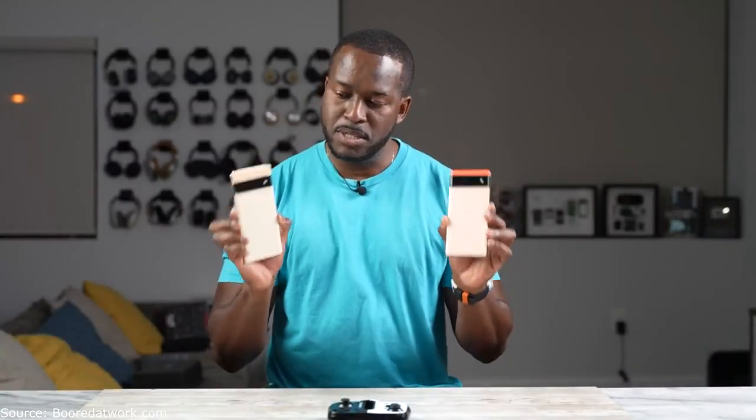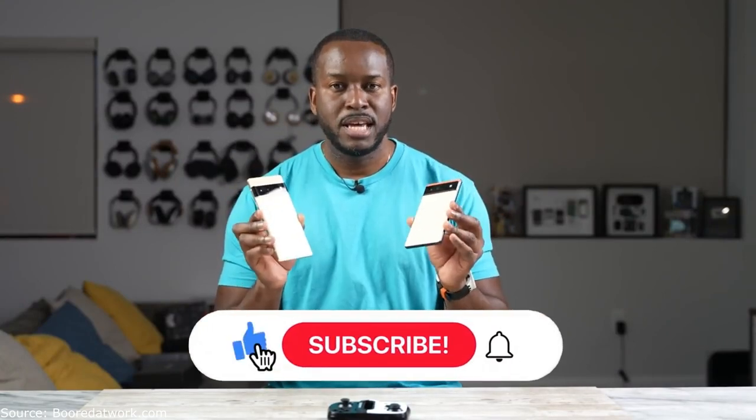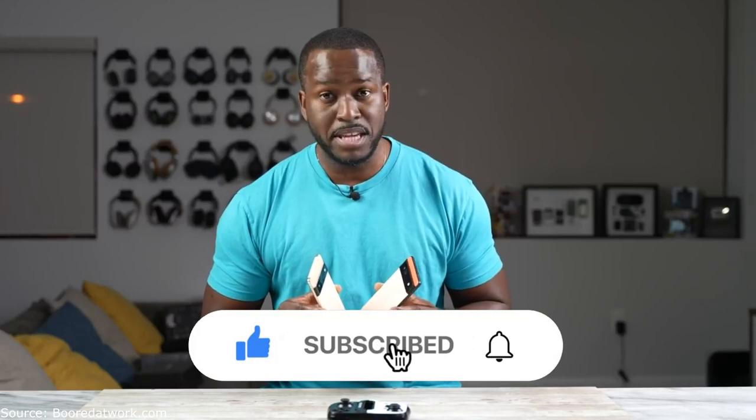We have the Pixel 6 and 6 Pro. These are both powered by not a Qualcomm chip, but a Tensor processor — Google's own chipset. Now let's find out how good it is for us gamers.